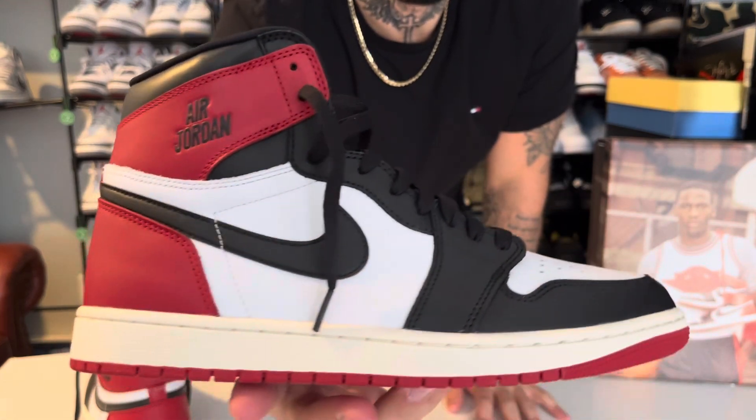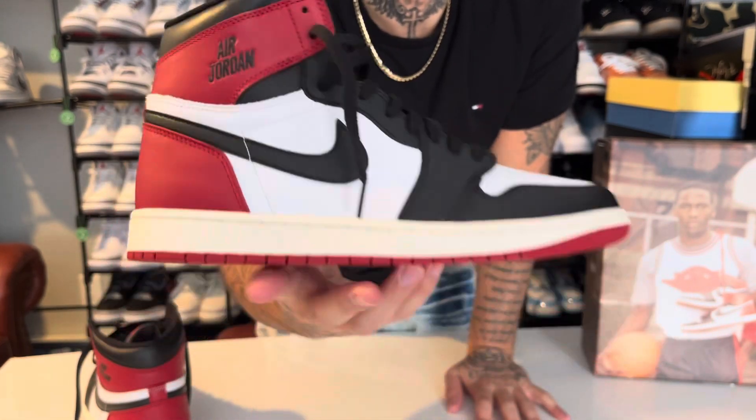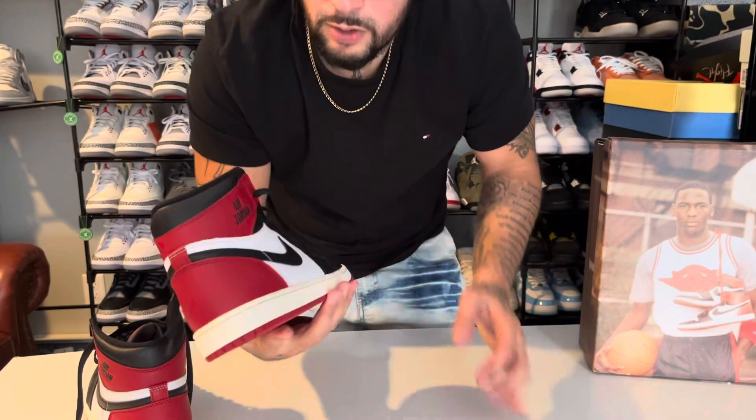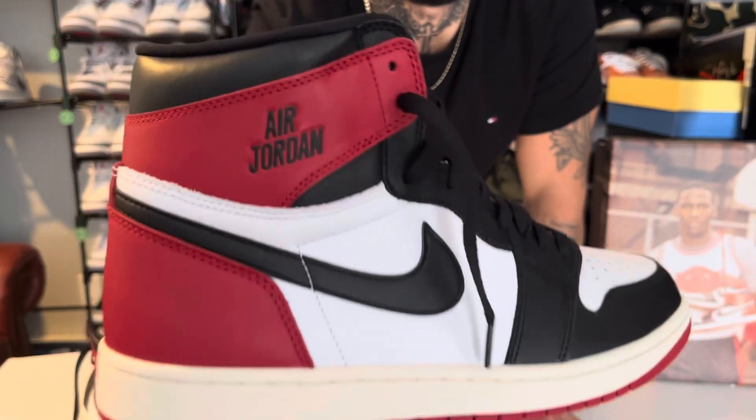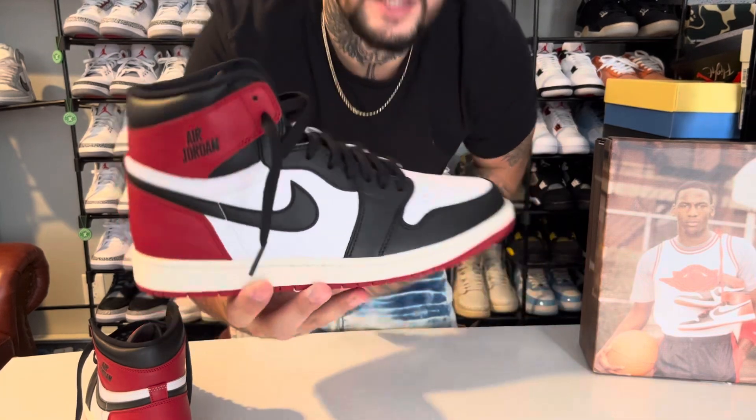A big detail that's different from a regular Jordan 1 or the OG release of the Black Toe is that we do not have an Air Jordan Wings logo — you guys know that by now. It says Air Jordan. I thought this looked small and mentioned this in the first video I made on these, but this is exactly like the retail pairs.